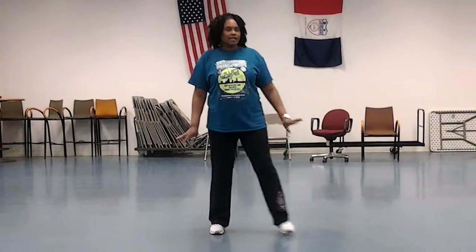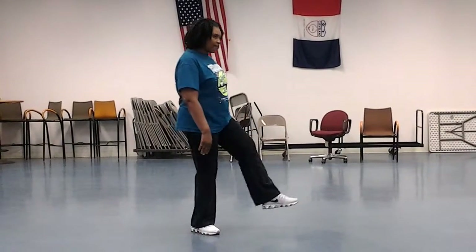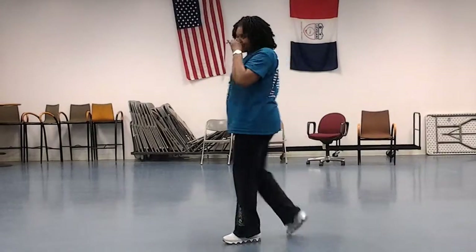Okay, let me do that again. So a step on the right — step right, left, right, kick left, left, one, two, three, four. So that's how that goes.